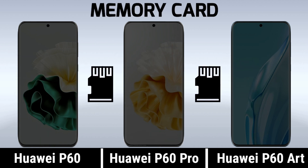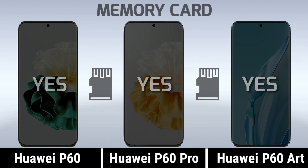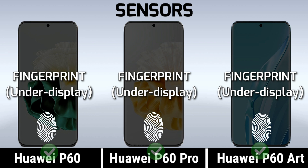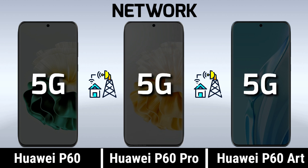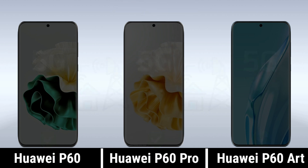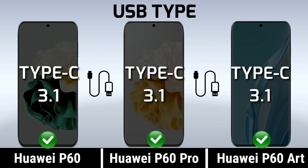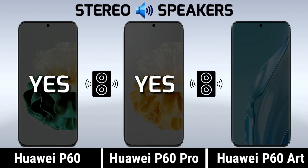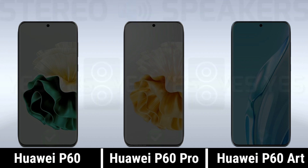Memory card. Sensors. Network. USB Type. Stereo speakers. Headphone jack.